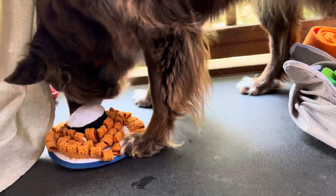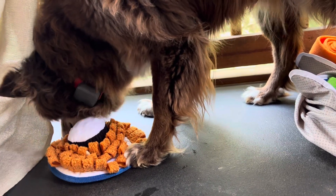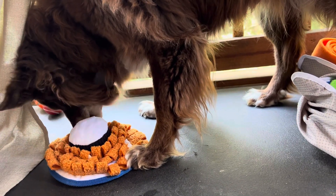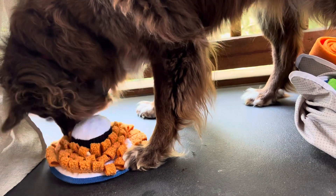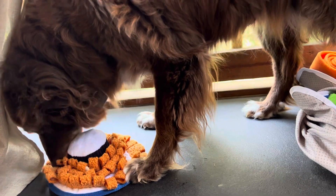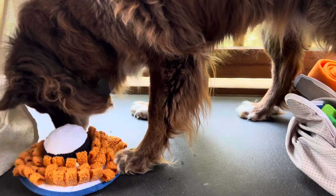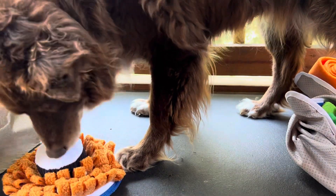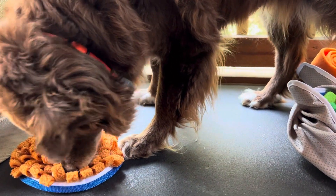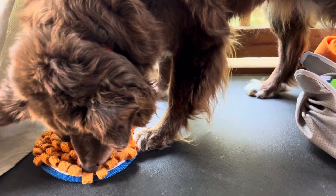There's actually, true to BarkBox, a toy hidden inside the little sour cream dip thing in the middle. But Rusty's not an aggressive chewer, so only one toy has he ever managed to even start to open up on his own. We give them to our friend Obi the Hound Dog, who gladly opens them and shows us what the toys are inside. Obi's family will show us a picture.